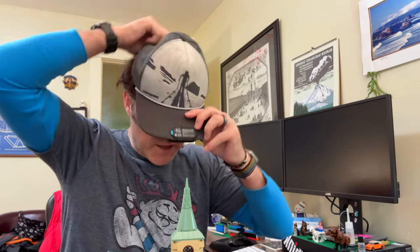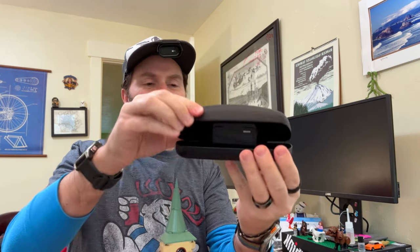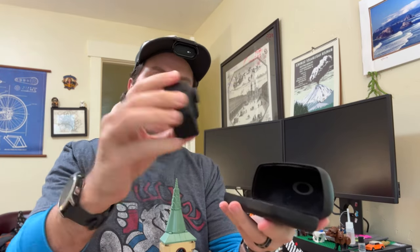First things first — carefully move the Legos. Got my favorite Patagonia hat here. Say hello to my little friend — that's from Scarface. This is my Oakley hard case for my eyeglasses, and it just so happens that the Insta360 Go 3 fits really nicely in this case.